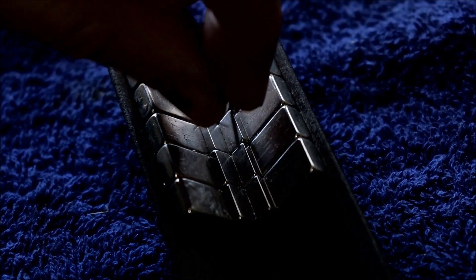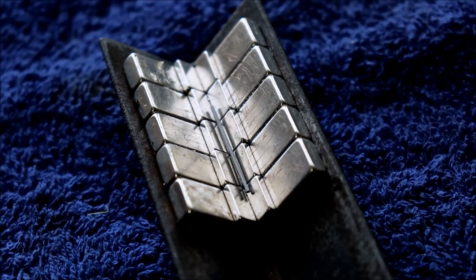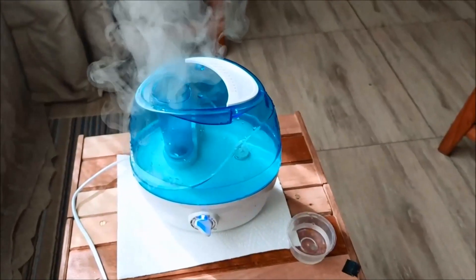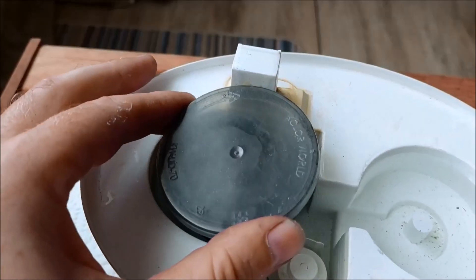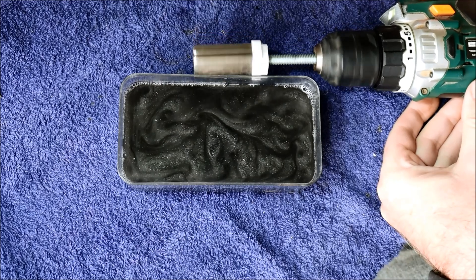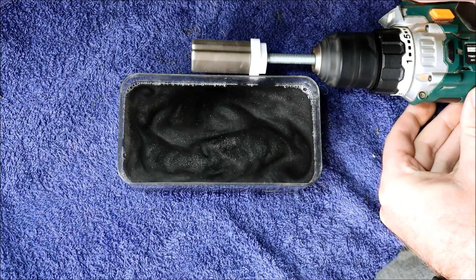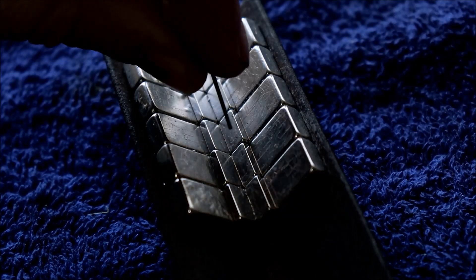Hi and welcome to another video. In this video I'm going to levitate graphite in a magnetic field, shine a laser through water with suspended graphite flakes, use a humidifier to blast the graphite flakes with ultrasound, and investigate how these flakes respond to a rotating magnetic field.